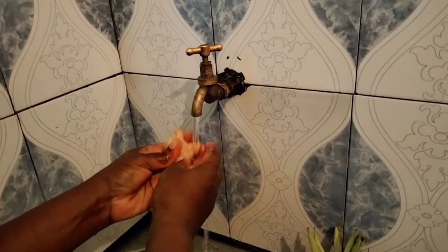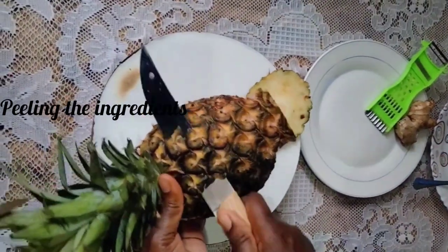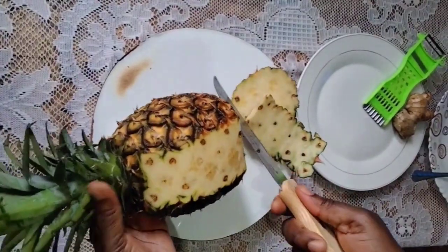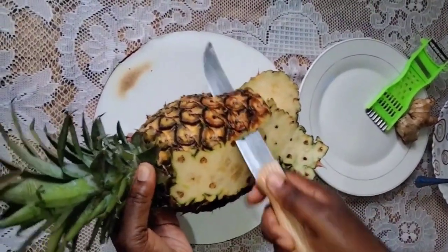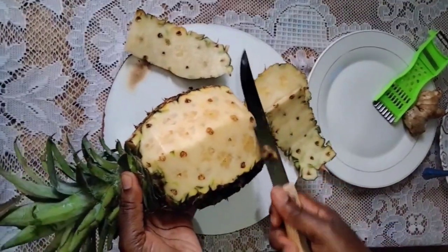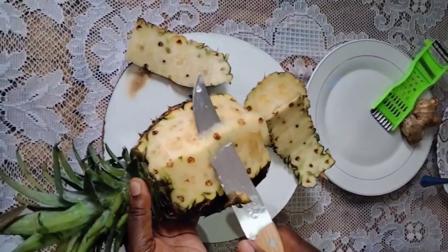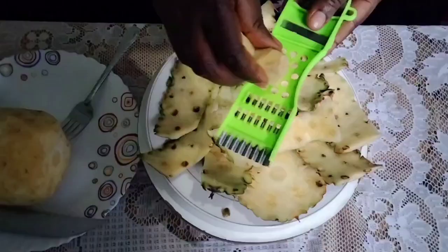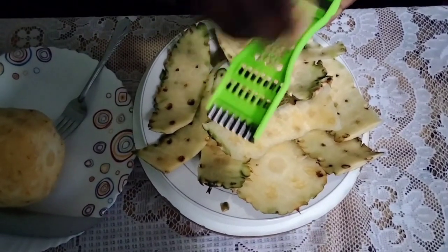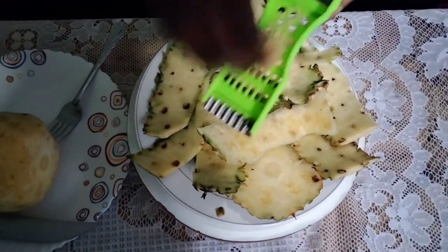Do the same for the ginger — wash it very thoroughly and then set it aside. Step three: you are going to peel both the ginger and the pineapple. You can take the fruit later and share it with the family. Set the peels aside, then take the ginger and grate it very finely so that it comes out nicely.